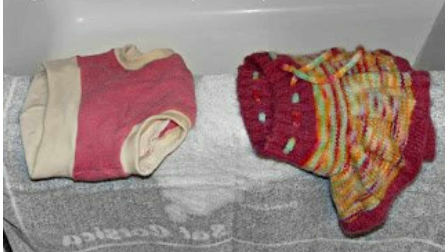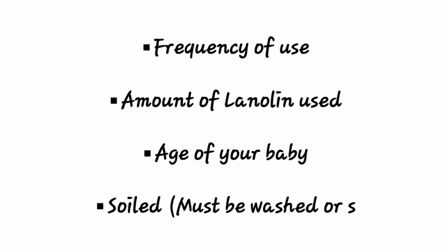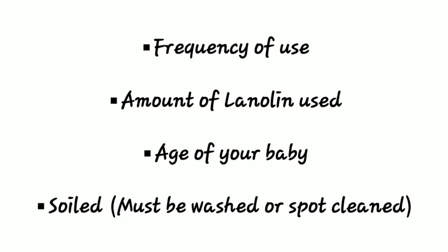Wool can be worn, hung or laid flat to dry, and reused for anywhere from one to four weeks without washing. How often you need to wash depends on frequency of use, how much lanolin is on the cover, and the age of your baby — with the exception being if baby poops on the wool, in which case you spot wash or wash entirely. Washing is only necessary when the wool smells like urine when it is dry. It may still smell when wet, so wait for it to dry first. That is the science behind why wool works.